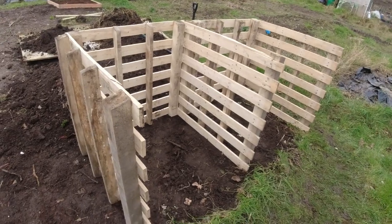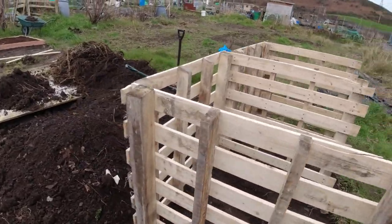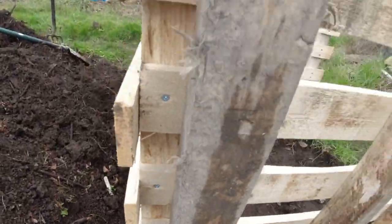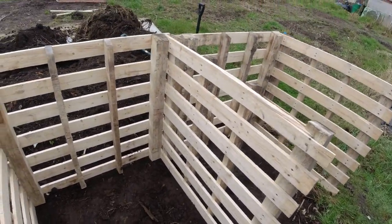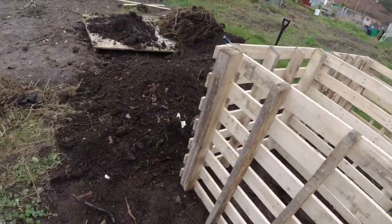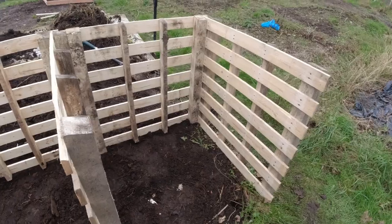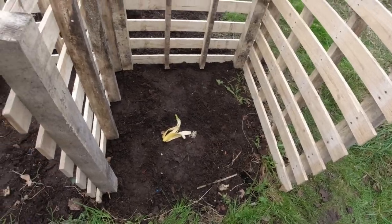I've finished my compost bin. There you go — didn't take too long actually. Yeah, super sturdy. I've done the nails on all the bits and it's like that all the way around, so this thing isn't going anywhere for a while. I'll christen it with a banana. There you go. Yeah, I'm super happy with that — that's what I wanted to get done today.